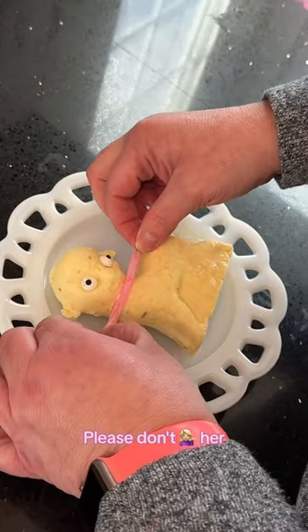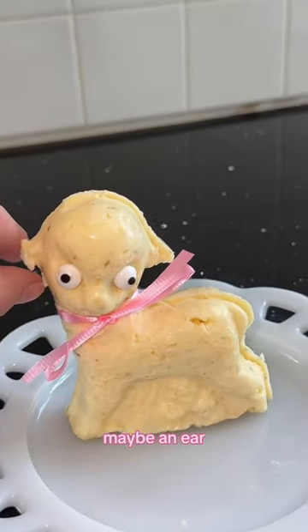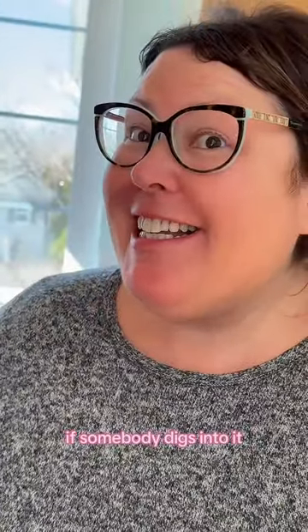You'd have to decapitate her. She looks flinched. I'm going to be upset if somebody digs into it — she looks flinched. I'm going to make it real.